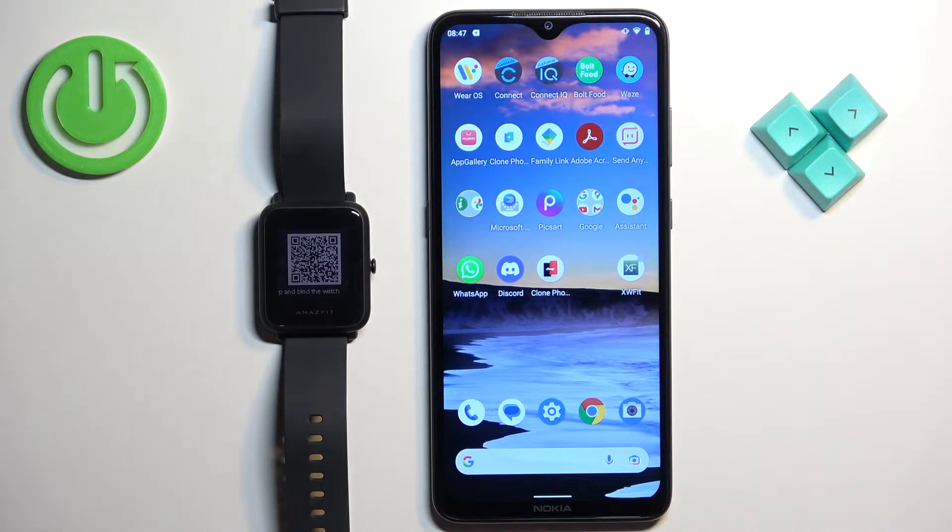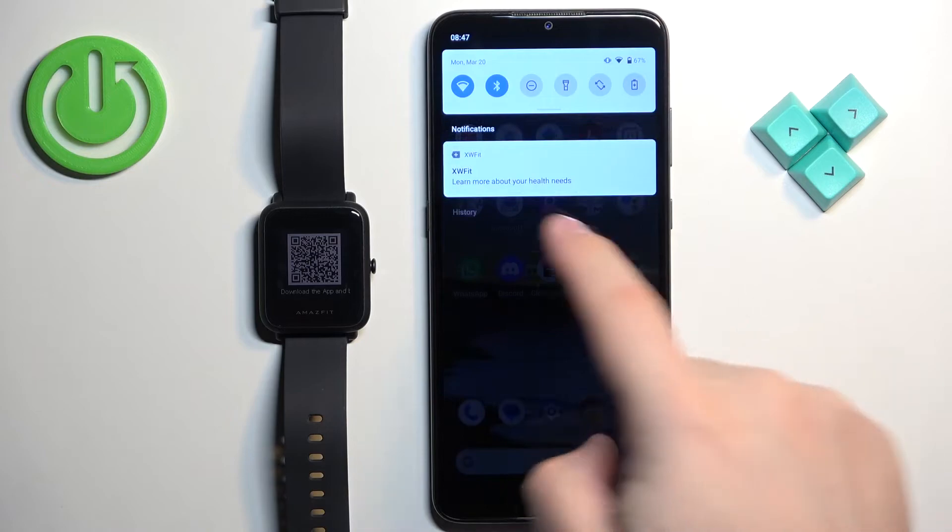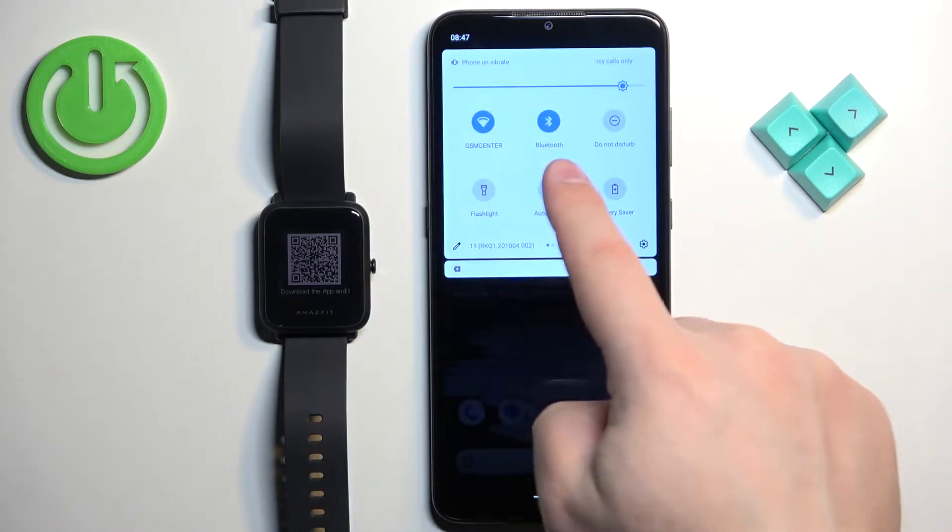That QR code means you need to download and install the ZEP application on your phone, so make sure you have internet connection and Bluetooth enabled.